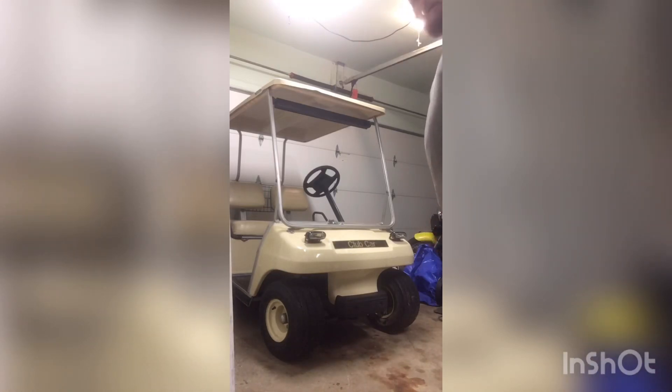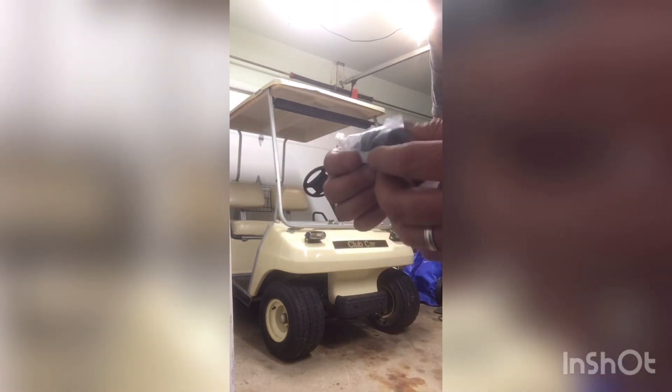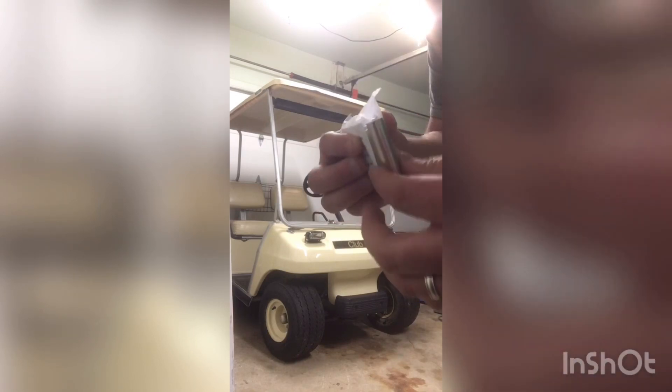Hey guys and gals. I'm going to get with you tonight. We're working on a Club Car DS. What we're actually doing is going to be putting in new leaf spring bushings. Here's what they look like — it's got a little neoprene rubber piece and a little metal tube that goes through. It's a bushing kit.